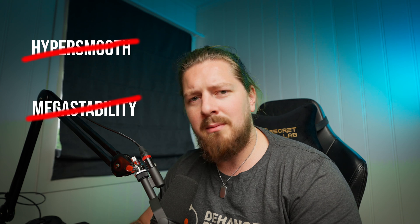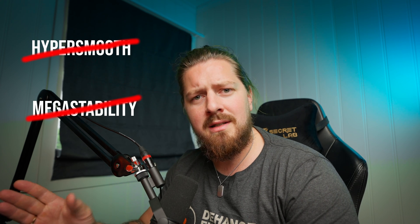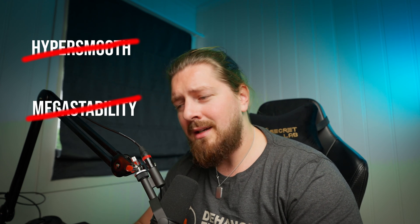The only thing you have to remember when you go out filming your action stuff with your action camera is to leave off HyperSmooth or mega stability or whatever you call it on these cameras these days, because that doesn't work as well as fixing it in post with Gyroflow. So please don't use it.